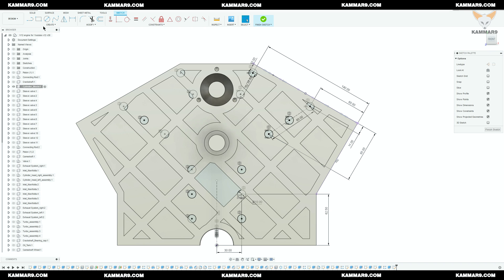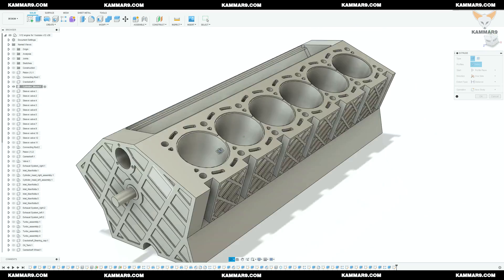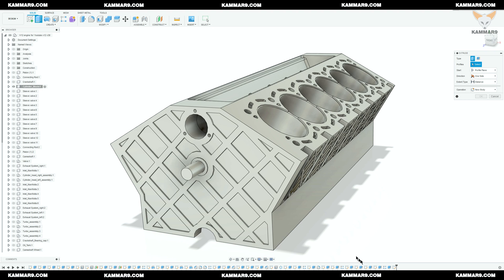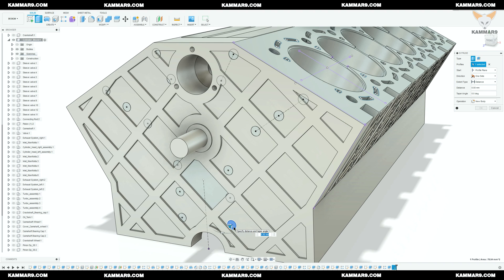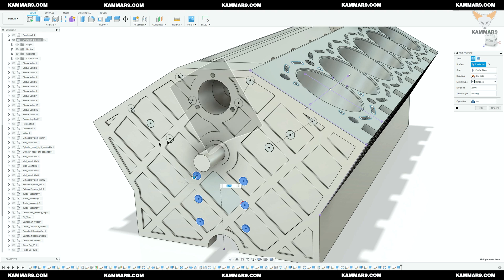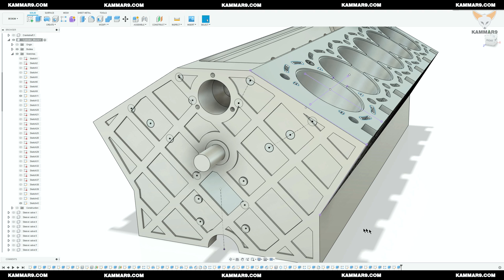Let's extrude it. I can't see the sketch because the sketch is on the cylinder block at its height, so I will show all those sketches — now you can select them. Make sure that you select the correct circle and all the regions of the circles, as you can see here. I will repeat the last step two times because the extrude distance is not the same.